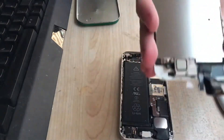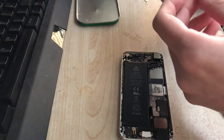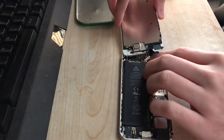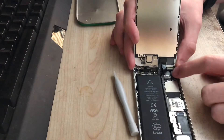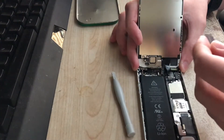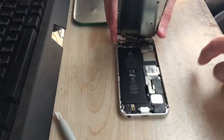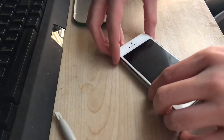Now it's time to take this new screen and put it on the phone. All of the connectors are connected. Now it's time to put it back together — I've put the screws back in and now it's time to assemble.